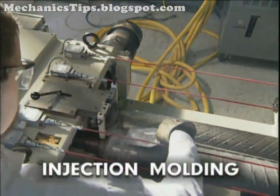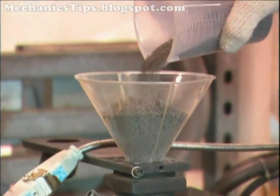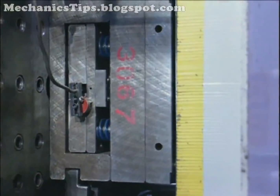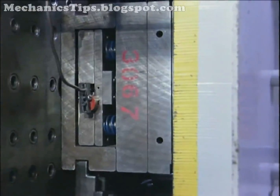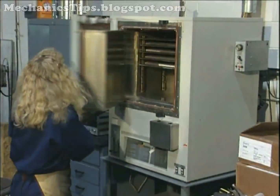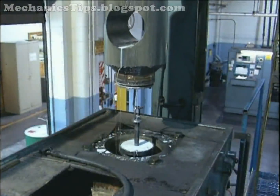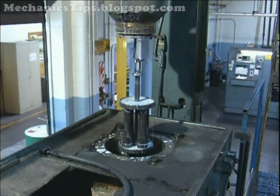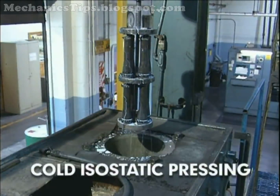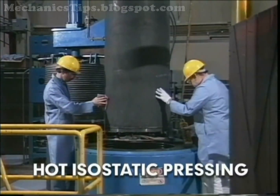Injection molding involves mixing the powder with a thermoplastic binder and granulating it to produce the feedstock. The feedstock is heated and then injected into a mold to produce the desired part. Once the part hardens, it is debinderized and then sintered. Powder consolidation by isostatic pressing can be performed at room temperature, which is called cold isostatic pressing, or at an elevated temperature, which is known as hot isostatic pressing.